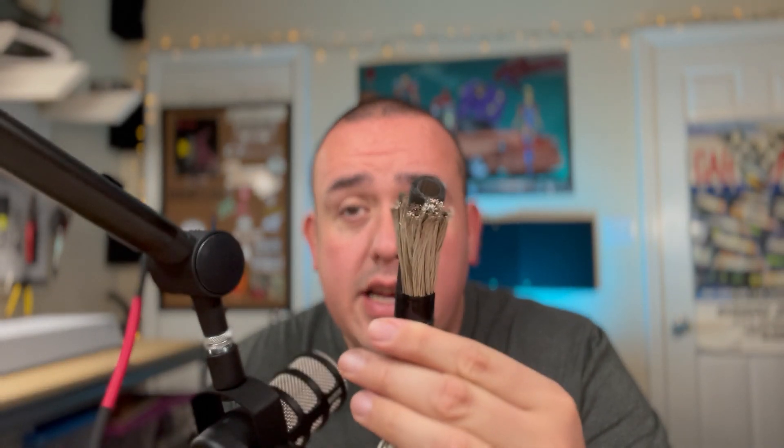At $4.40 a foot I can definitely recommend the DC Audio wire — you will not be disappointed. I'll leave a link to the 1/0 cheat sheet in the description below. Let me know in the comments what you thought about these wires and what wires I may have left out. At this point I've tested 35 brands of 1/0 wire, but I know there are some I'm missing. If you have a one-foot length you're willing to send in for a test, I'd be happy to add it to the list.